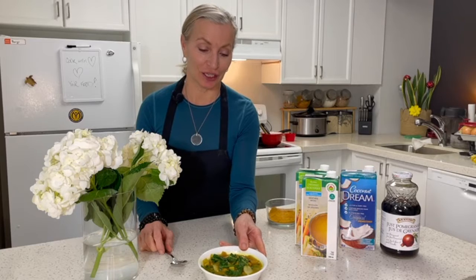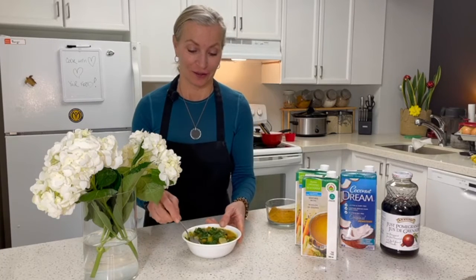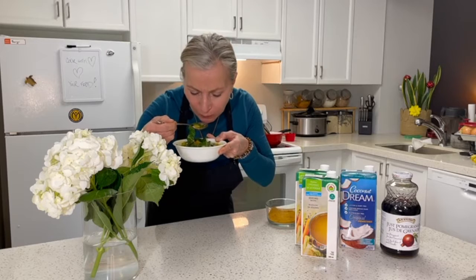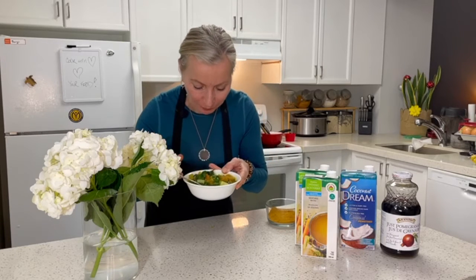This is our finishing dish and I cannot wait to try it — yum, that was good!